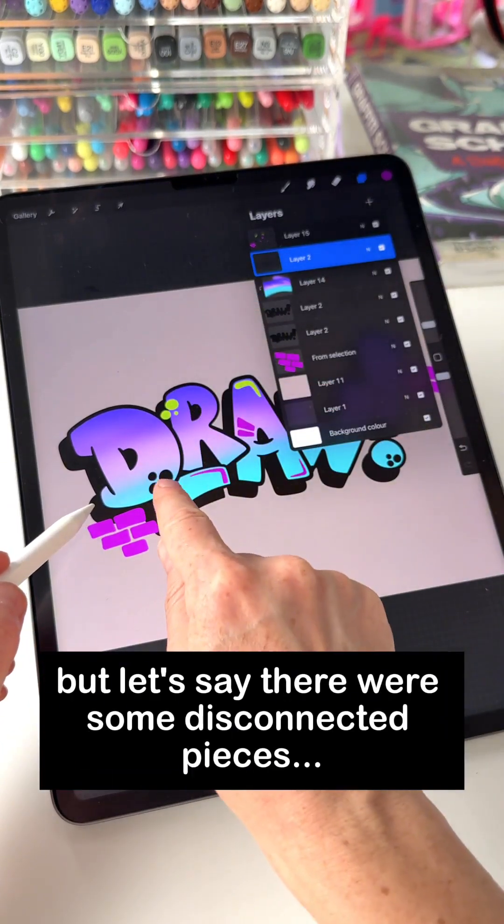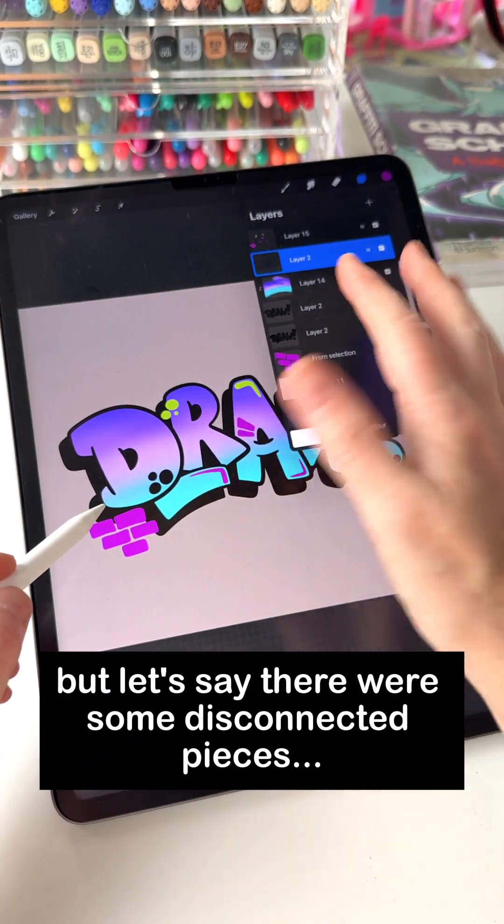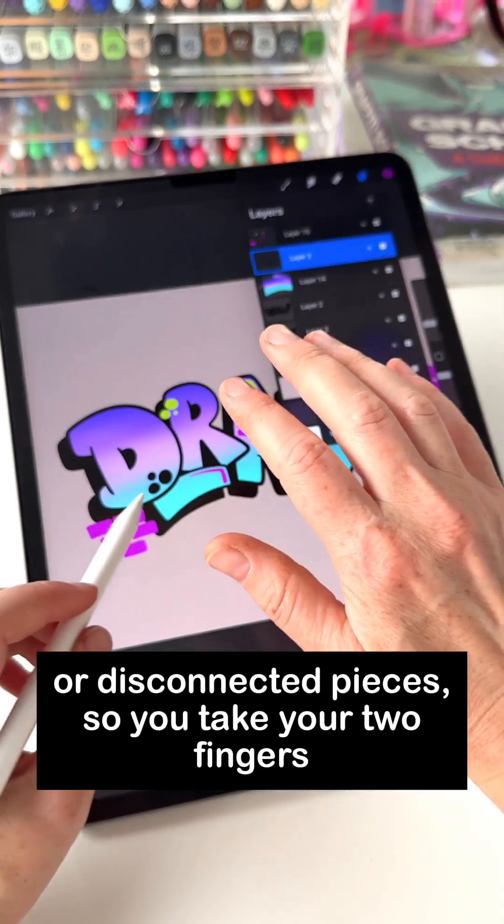I could drag and drop, but let's say there were some disconnected pieces. Here's a way to recolor an outline that has connected pieces or disconnected pieces.